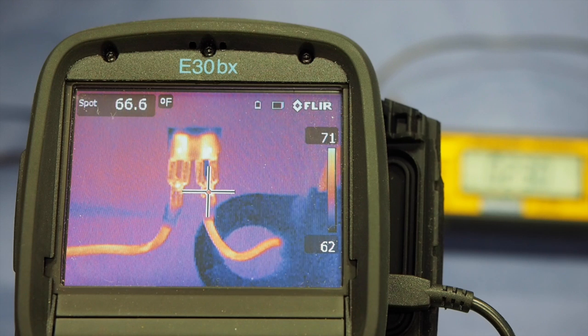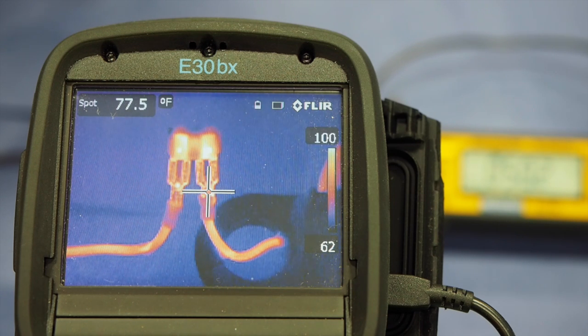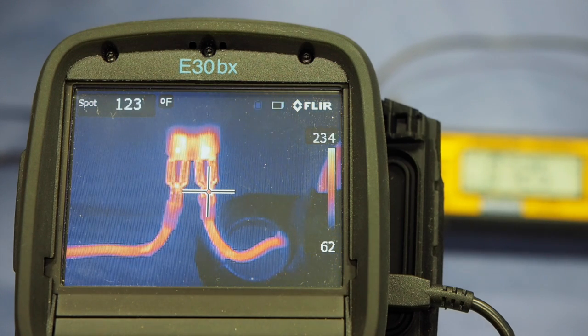20, 25, 30, 35, 40, 50, 60... 72, 75 — there it went.